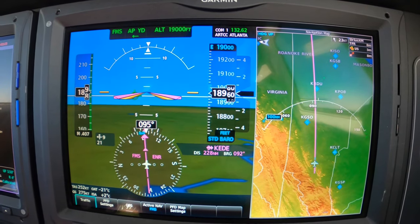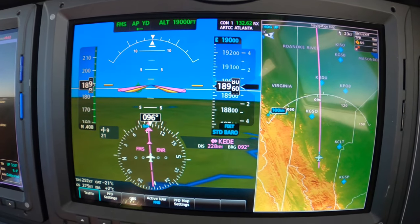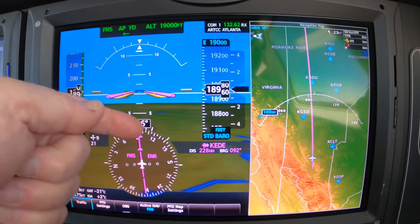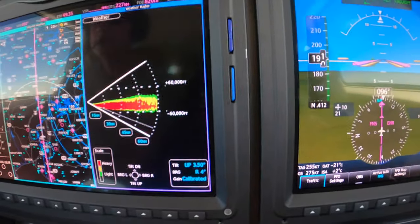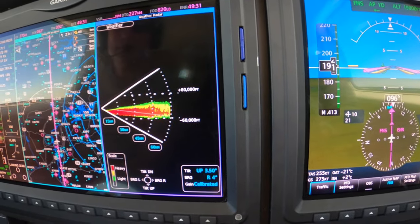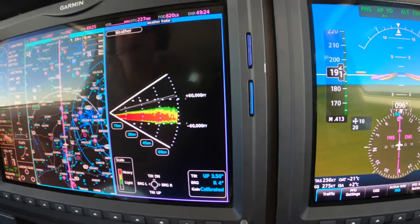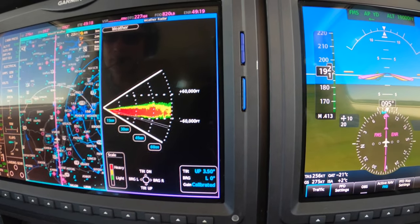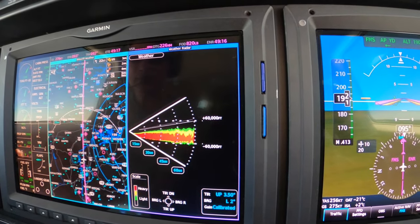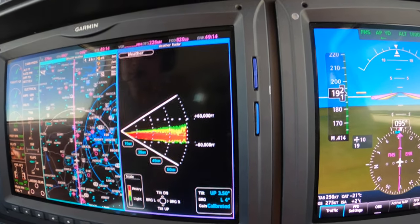We are tracking 4 left of the lubber line — the lubber line being the white diamond there. In that case, we should adjust this bearing pointer to 4 left. And again, this is an example only. There's really nothing to paint today. We can adjust that bearing pointer to 4 left so that we're painting that which we're tracking over.